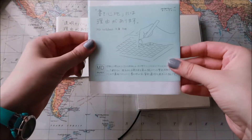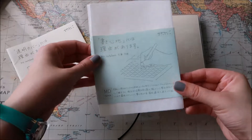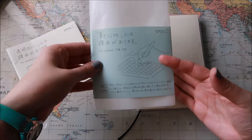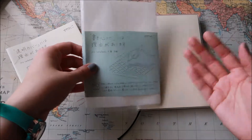Hey guys, so today's video is about the Midori MD notebooks. I got this on sale during Fountain Pen Day and I just really wanted to try out the notebook and the paper itself.